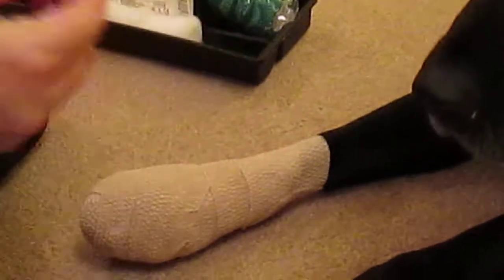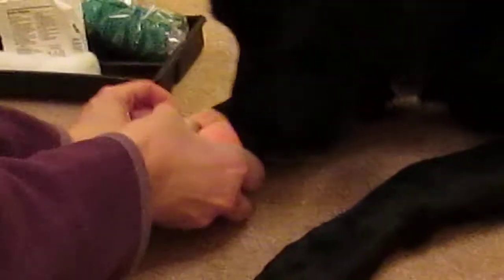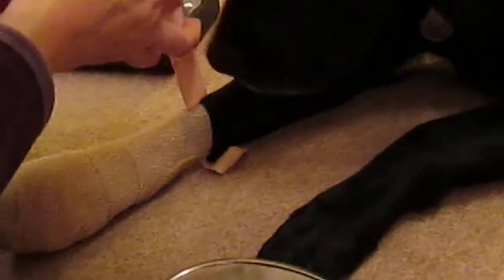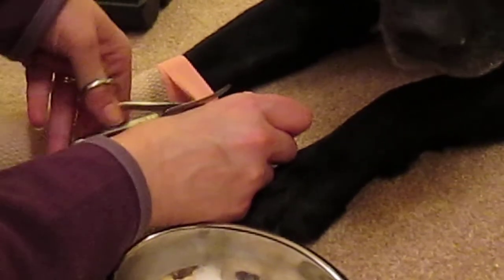The next thing you need to do is get your pre-cut elastoplast and just secure it so that you've got roughly half on the bandage and half on the dog's leg, covering the hair. This will help anchor the bandage.